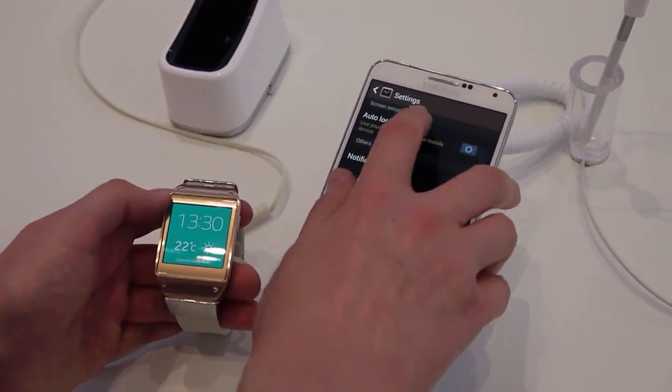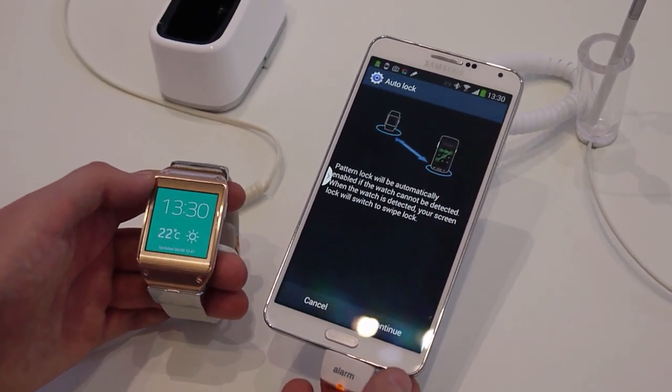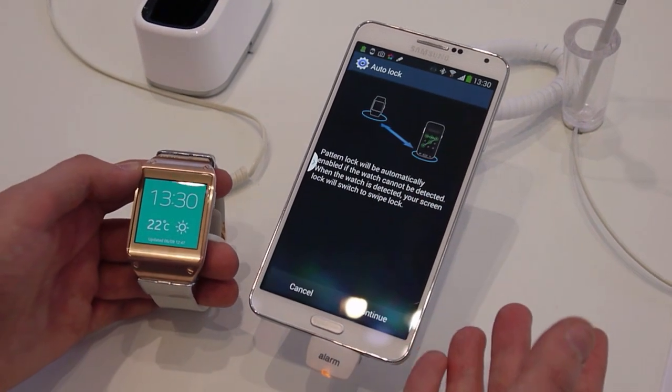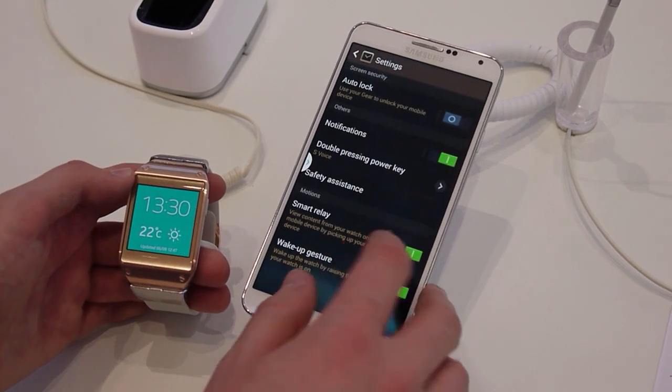In the more settings section, there's a pretty interesting feature similar to what Motorola is doing with trusted Bluetooth devices. You can set it so that when the watch is in range, you don't need a pattern lock, but when it's out of range, you do. It's a basic, simple, easy security feature.